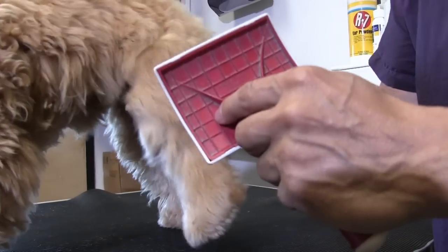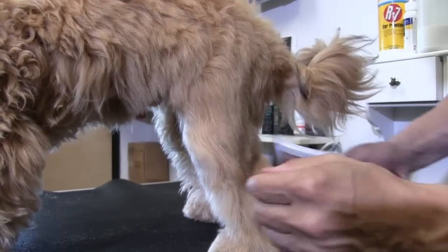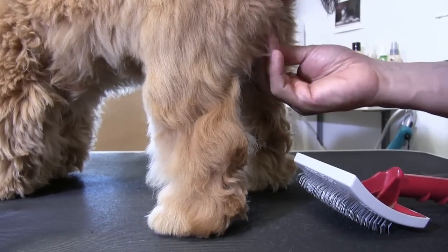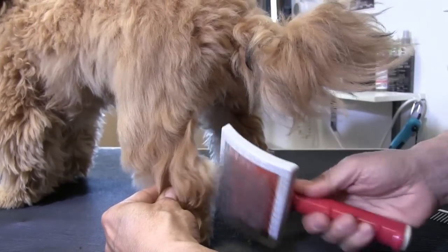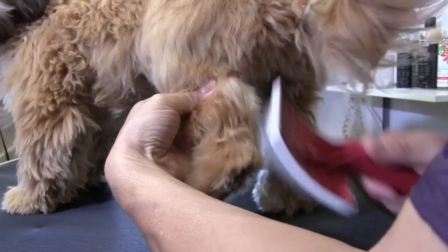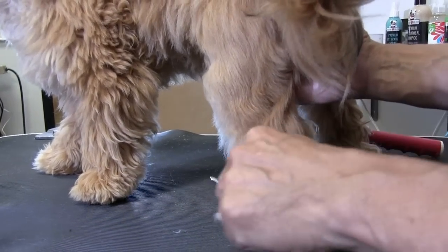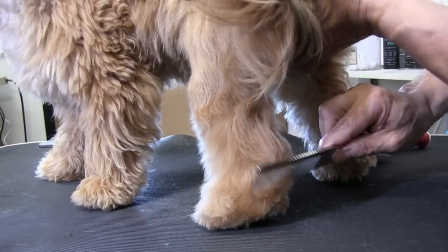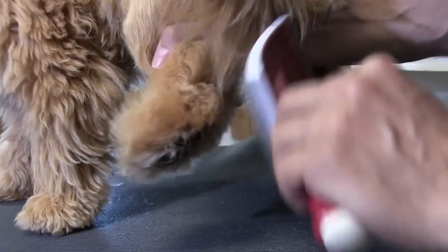We're just starting with this back leg. A lot of times what you'll get is in this inner leg here — because they pee, she's a female so she might drip down in here — so you want to get that urine and the little knots it causes out. Puppies are always a little jumpy; this is only her third grooming. We're going to go through with our comb, make sure the comb is going through. If you have a little bit of knots but you don't want to yank too hard, go right back to the brush and work that out a little bit more.